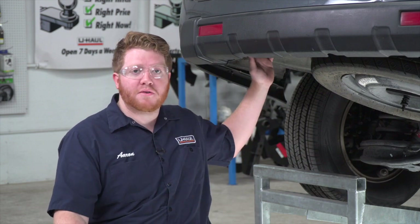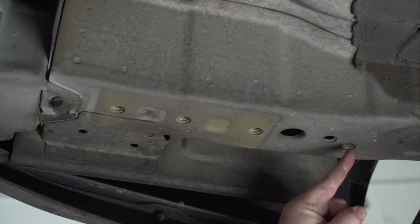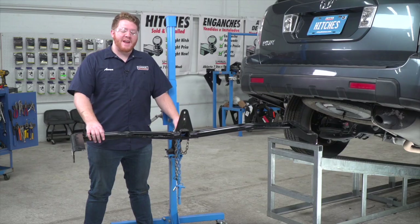Before we bring our hitch into place, let's point out our attachment points. It is identical on both the driver and passenger side — on both sides we'll be using these three holes, and there are two holes right here behind the bumper.